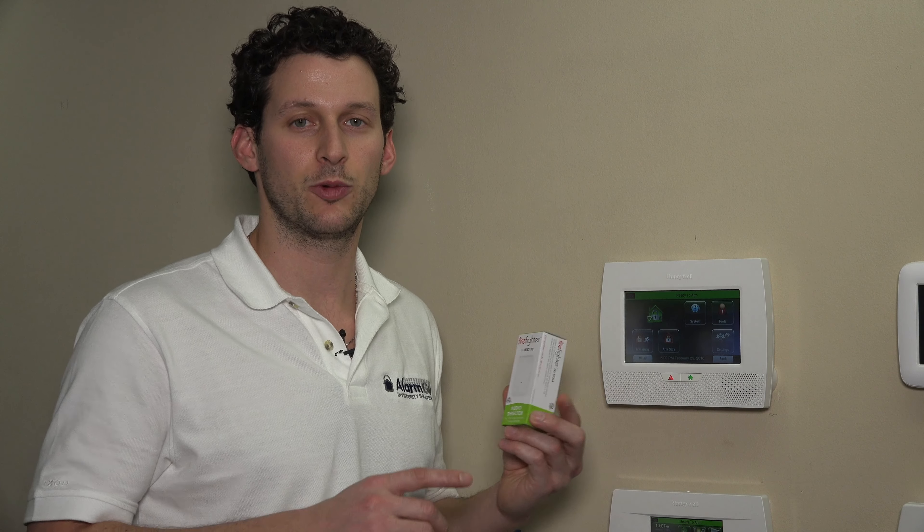Today we're going to work on the L7000 Lynx Touch. But this module is compatible with any 2-GIG panel, including the Go Control 2 and the new GC3 that just was released, as well as all the Lynx panels and really any Honeywell system. It's seen as a 5800 series device. We'll show you how to program it on the panel in a future video, but for now I just want to discuss the unit and we're going to pull it out of the box and look at it.